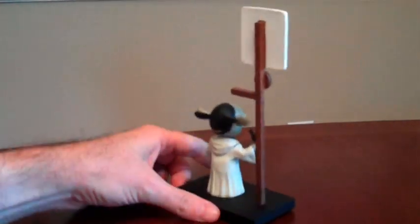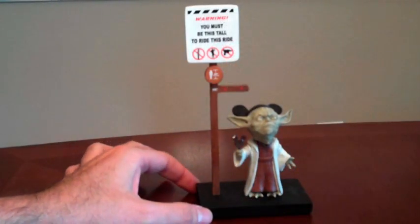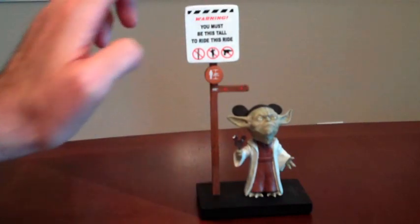If you turn the figure around, we can see right here his name, Yoda, has been embroidered on the back of his little mouse ear hat — that's a nice little detail. You can see the bobblehead action. The figure measures approximately 3½ inches at the base, about 2 inches wide, and about 7 inches from the bottom to the very top.